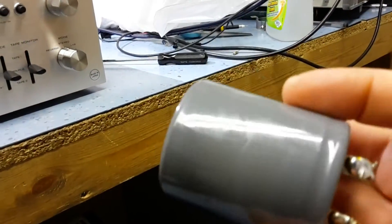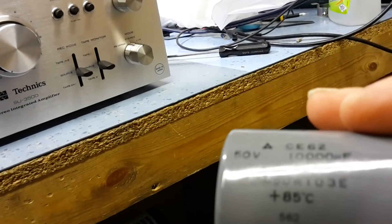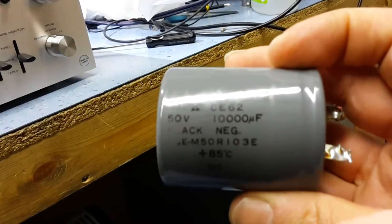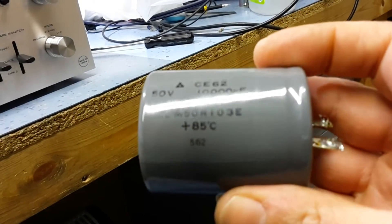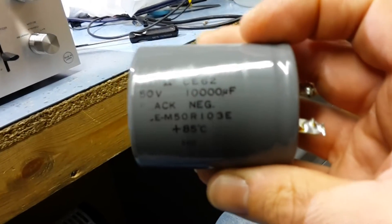This is one of the capacitors taken out of this Technics S3500. It's a 50 volt, 10,000 microfarad capacitor. I'm unsure of the date code — there's no number that gives it away. It's certainly not 1962; it'll be later than that.